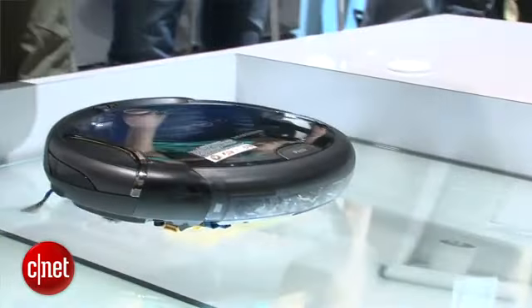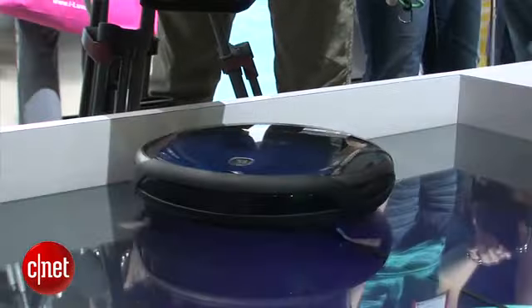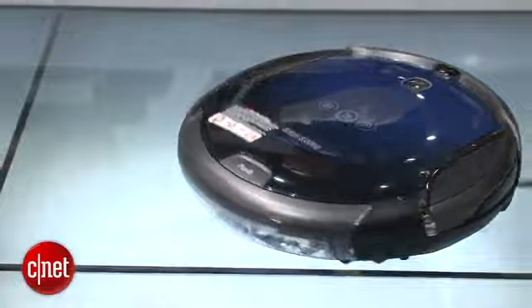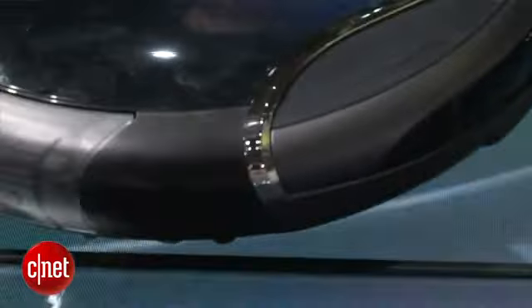It's only 3.5 inches tall so it can actually slip under couches and small spaces where a lot of dust collects, and if the robot detects a lot of dust it'll actually spin around three times to make sure that area is really clean.